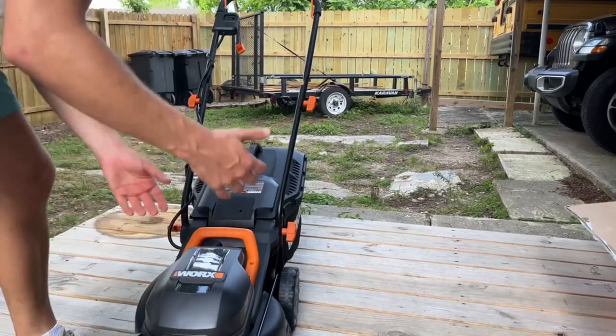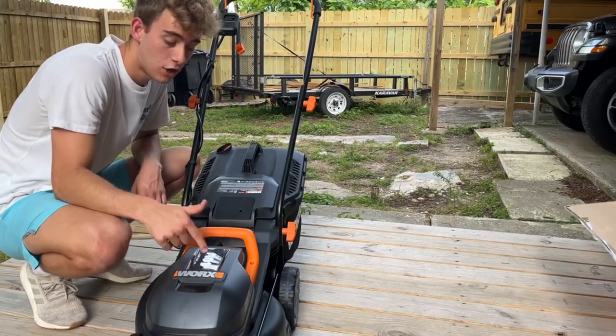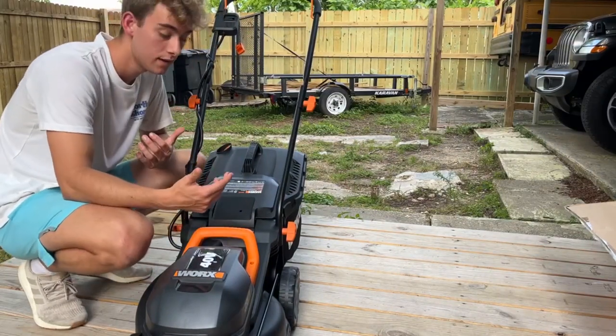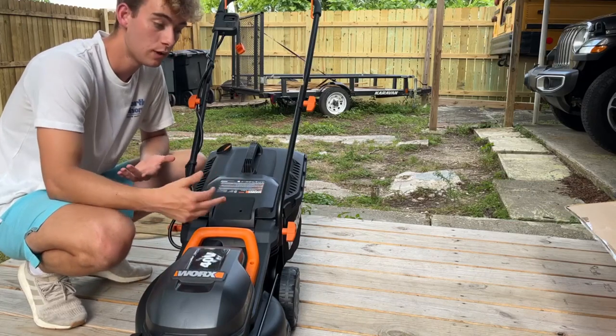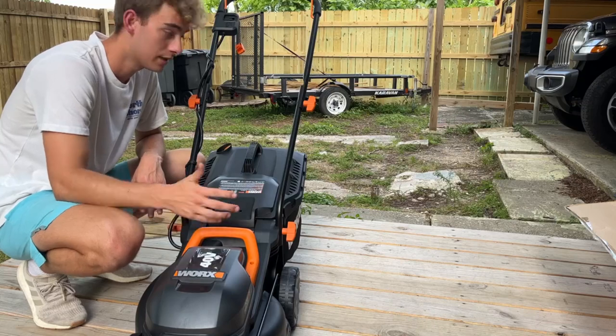Hey guys, so in this video I'm going to go ahead and test out the WORX 40V battery powered lawnmower. Now behind me I have some grass I'm about to cut and I'm just going to let the video play while I cut it. I'm going to do it as fast as I can and just show you guys basically how it is.